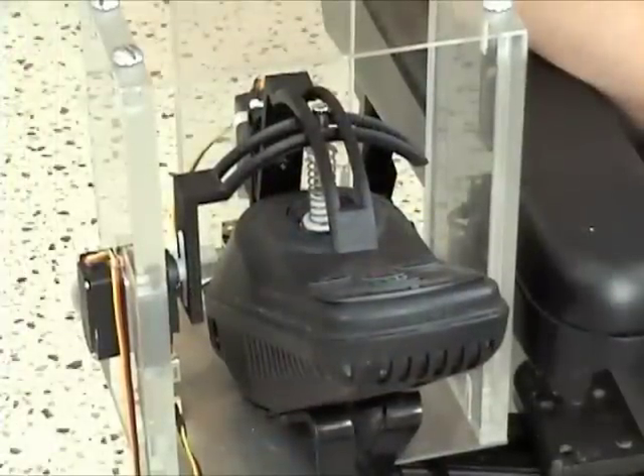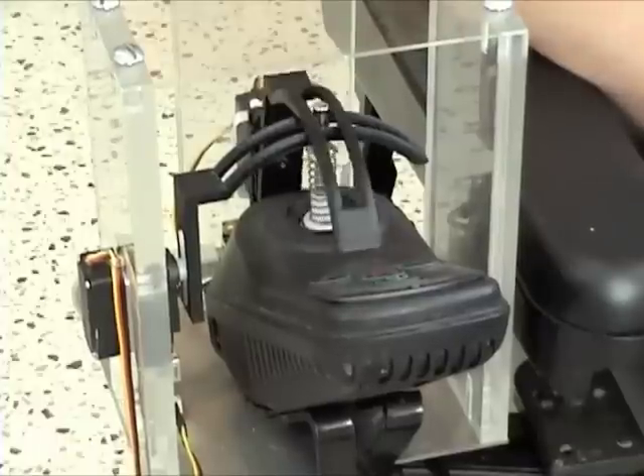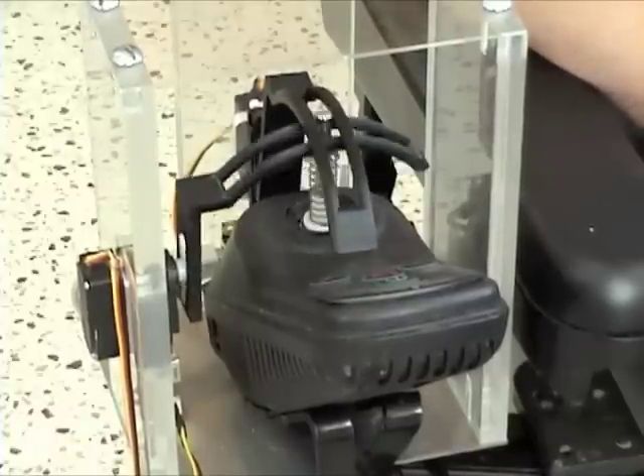The joystick controller is a convenient bolt-on system that uses two servos attached to steering knuckles to articulate the joystick left and right and forward and back.